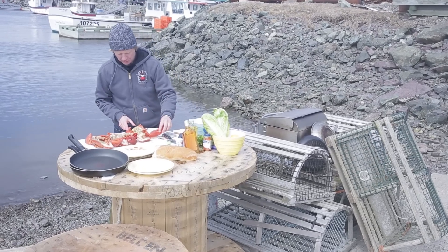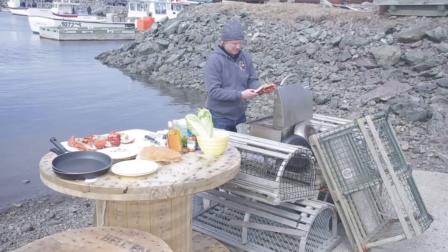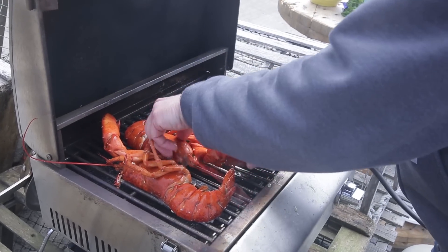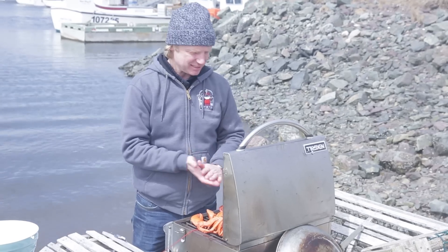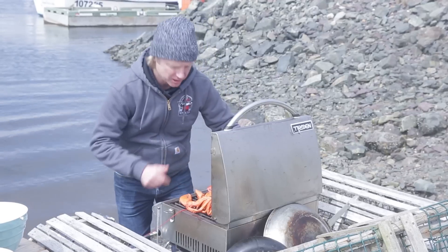Here we have six beautiful lobster halves and now we're going to start grilling them. I start grilling them with the meat side down. I'm going to grill them for about three to four minutes until you have those beautiful grill marks, then we'll turn them around and add the butter.